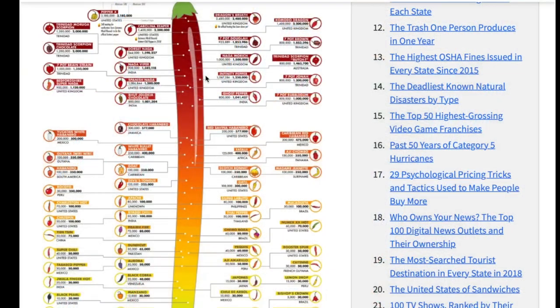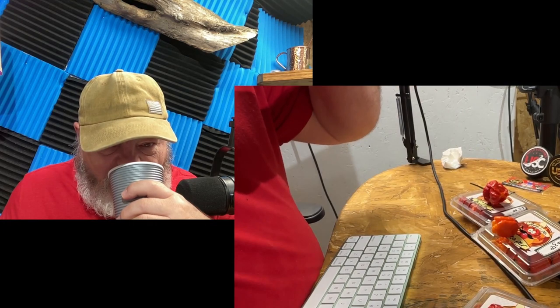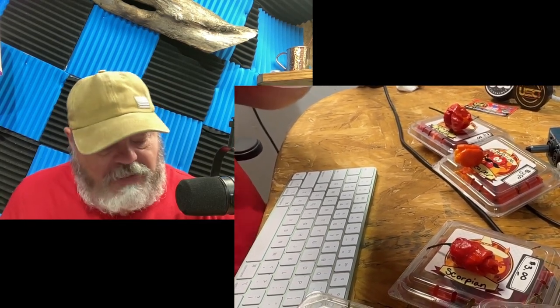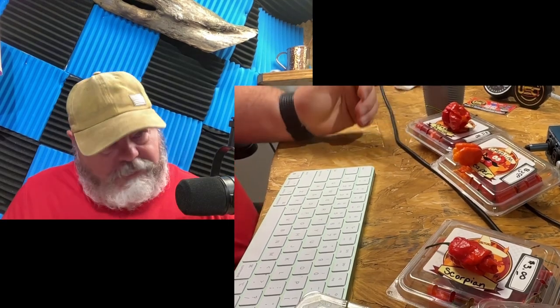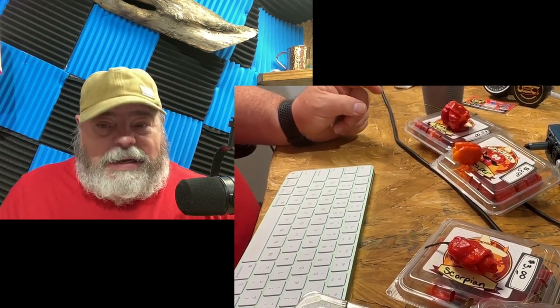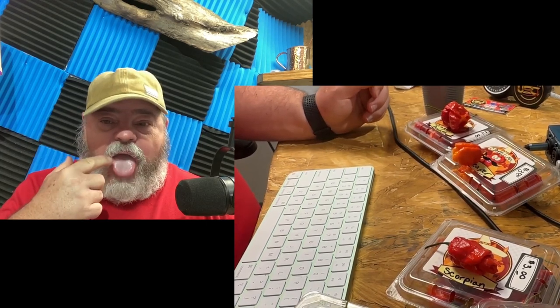That moment is coming - it is getting very very hot. Poised with the milk. It is definitely... whoa. I don't know if the milk is doing any good - I'm almost thinking the milk enhances the heat and the burn on the back side of my tongue back here. It's starting to kick in.